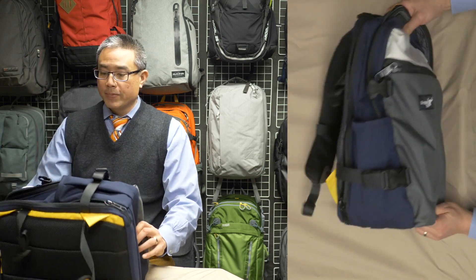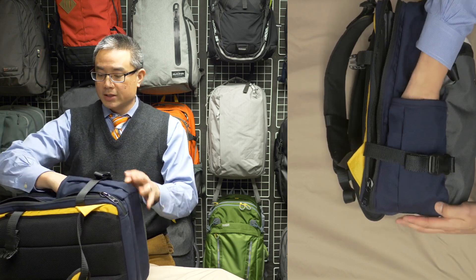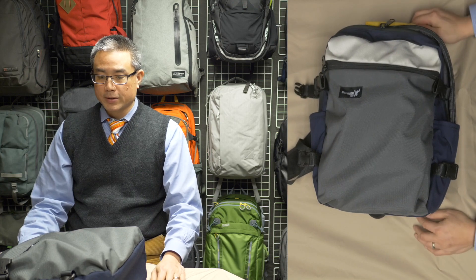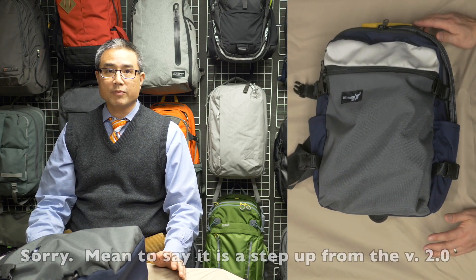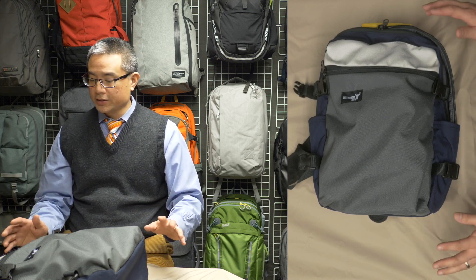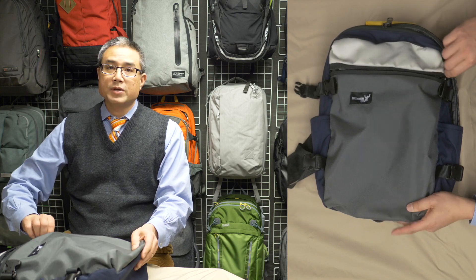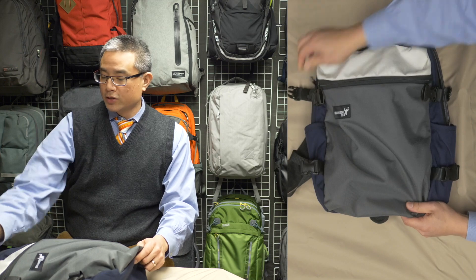What makes the water bottle pockets even better are the compression straps — when you put your water bottle in the slot, the compression straps hold it in place so it won't bounce out even if you're sprinting across campus. In terms of accessibility overall, this pack is a huge step up and altogether an awesome pack.